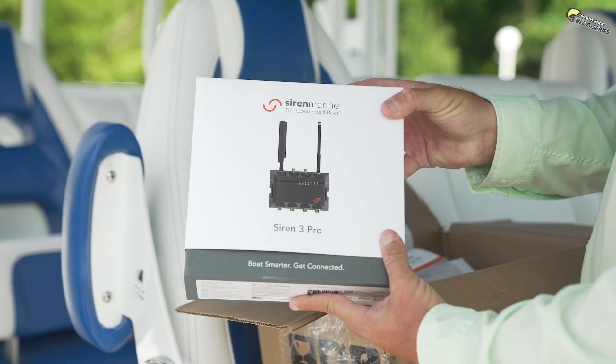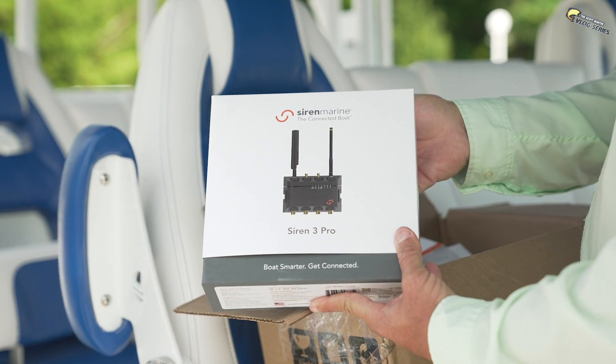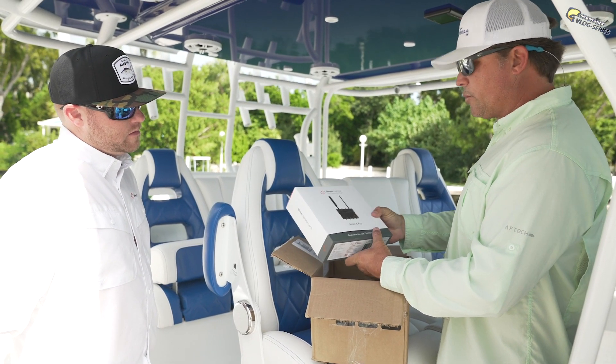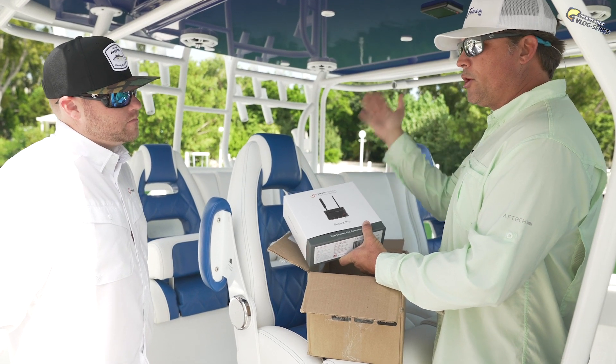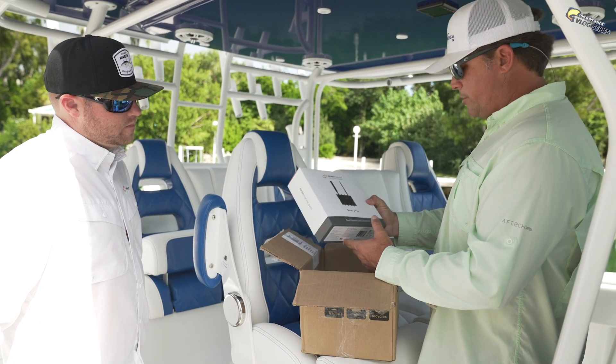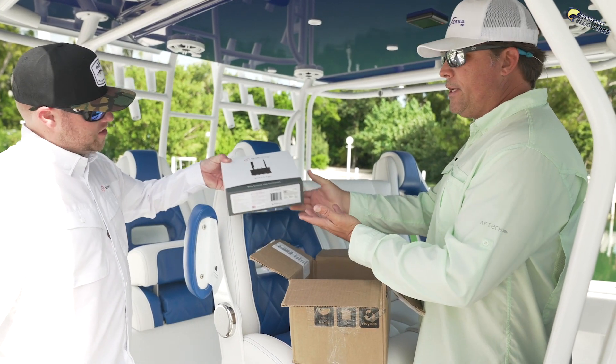And that is the Siren Pro 3. We put the Siren 2 on my bass boats and it worked great — keeps track of everything. When I'm on the road, we had all the compartment sensors. So if anybody opens up a compartment, it would send a little sensor alert to my phone. So we're going to install that — that's the brains of the system.